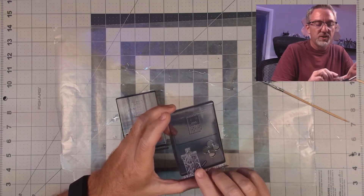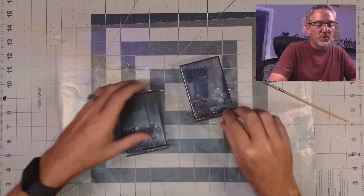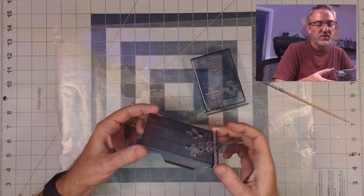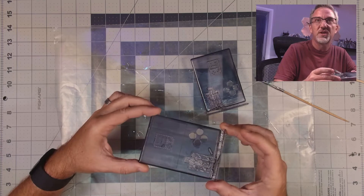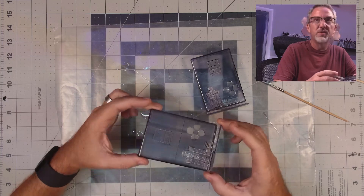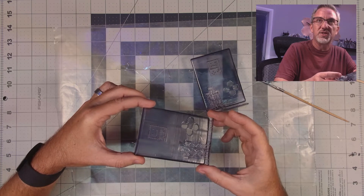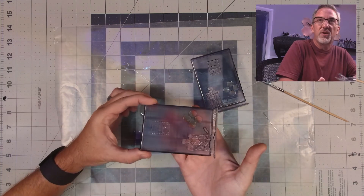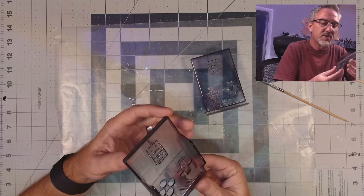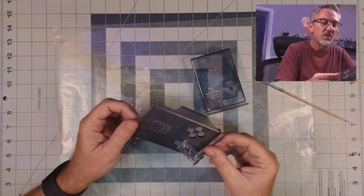Now that the surface is more transparent we're seeing those interior imperfections more clearly - that's the main downside I've noticed so far. This was the one that was pre-sanded before dipping, and this is the one that was not sanded at all - just rinsed in isopropyl alcohol and cured when it came off the printer. This unsanded one has a lot more surface imperfections and layer lines visible. Even though it is definitely more transparent than it was, it doesn't look nice - I'd actually prefer the cloudy transparent look we had previously.